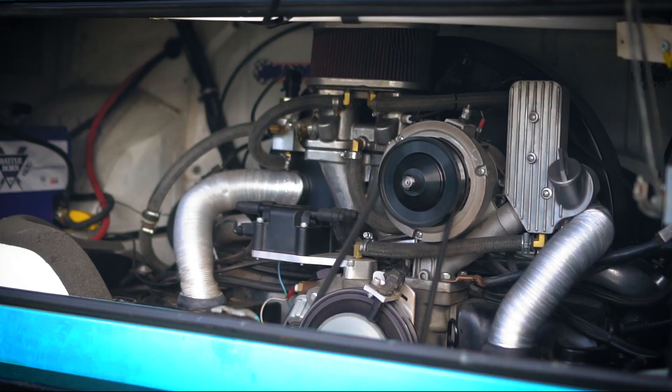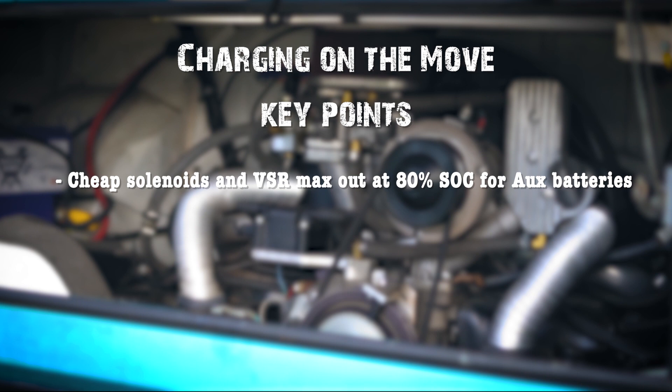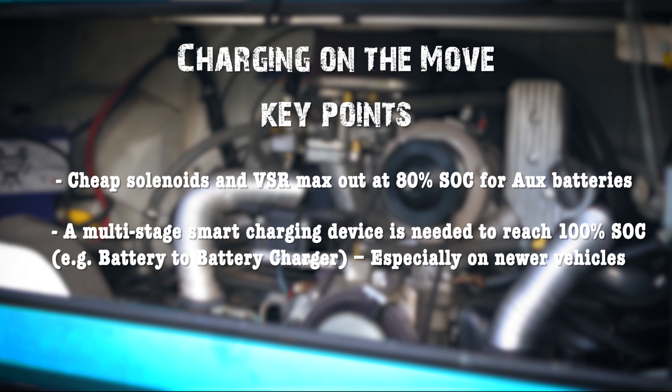For charging on the move, cheap solenoids and voltage sensing relays only give you about 80% state of charge for your auxiliary battery system. A multi-stage smart charging device is needed to reach 100% state of charge. This is especially important if you have a newer vehicle with a modern alternator, and care must be taken not to overload the alternator, particularly with fast-charging batteries like lithium-ion.